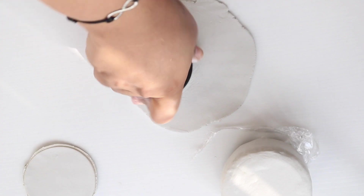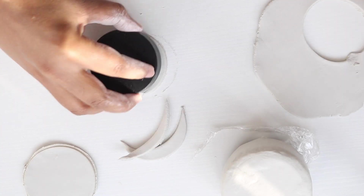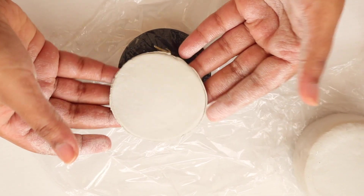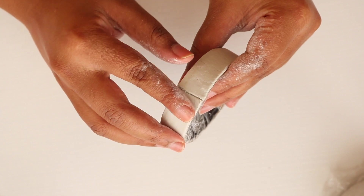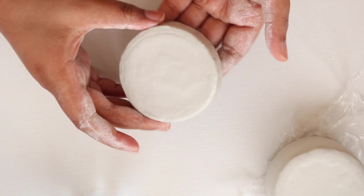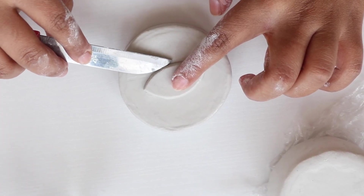For decoration, I am cutting out another circle then cutting out an oval shape to create an eye. Once the base has dried a bit, remove the container and repeat the steps with the lid to create a lid for the trinket box — make sure to blend the edges so it does not crumble later on. Then I am using water to attach the eye to the centre of the lid.